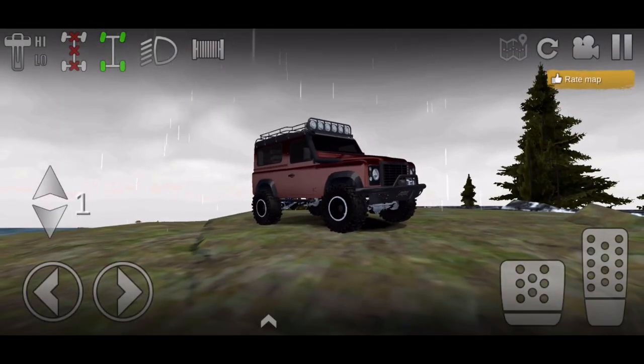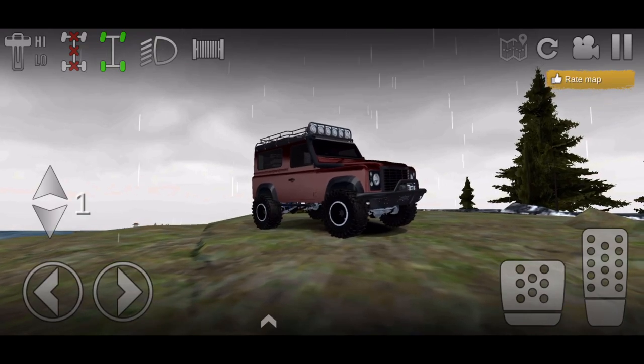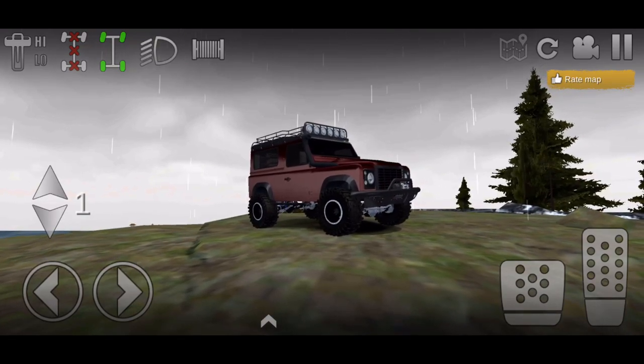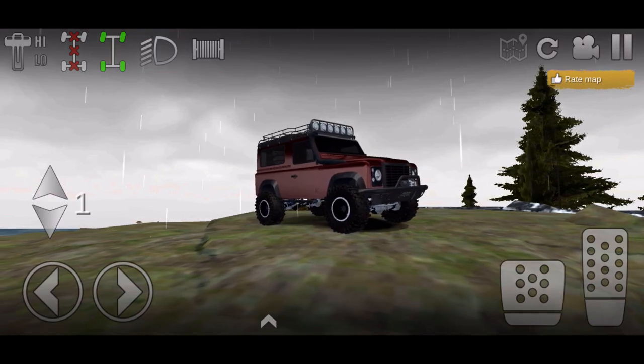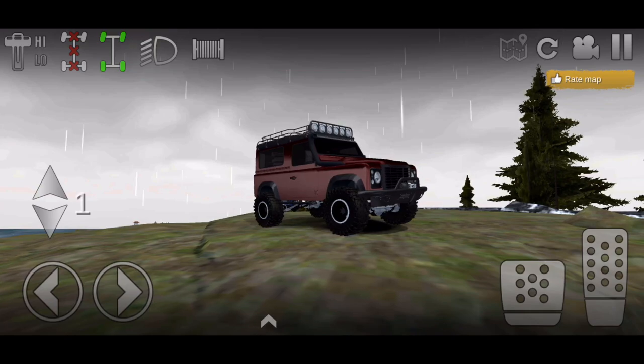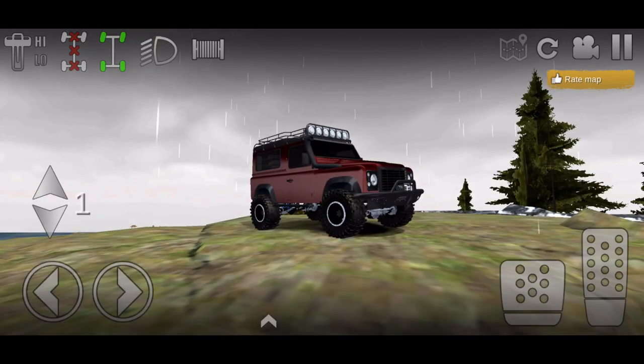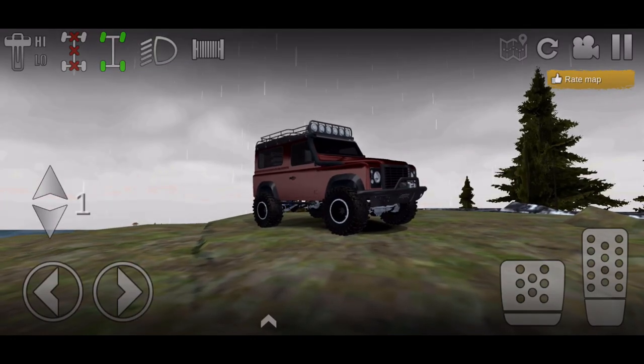Let me know down in the comments what you think about this build and what you think about the Land Rover. Are you going to build this yourself? If you do, are you going to go realistic like this, or just go all out making it a crazy rock crawler with giant tires? Let me know your thoughts about my Land Rover build. Please be sure to like and subscribe and turn on post notifications.